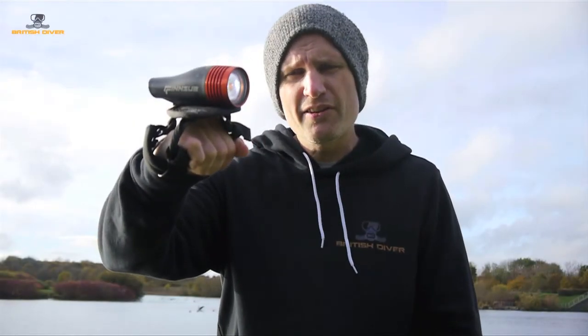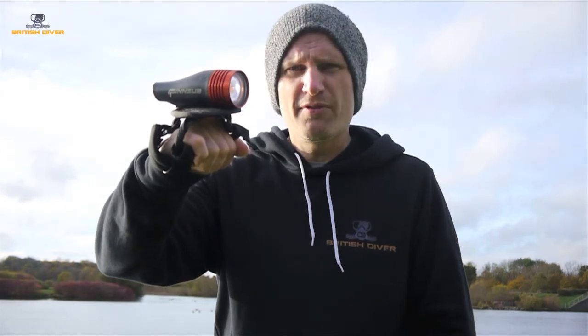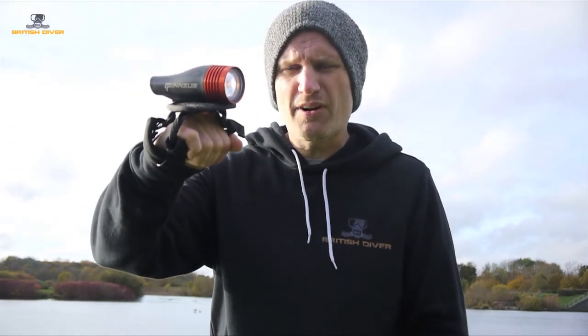The Finsub Bang is an innovative dive light priced under £400 that would work as a primary or secondary light for most recreational or technical divers. Now I just need to work on my banging technique.